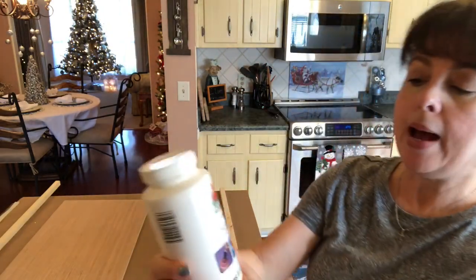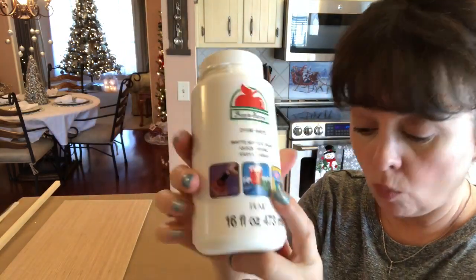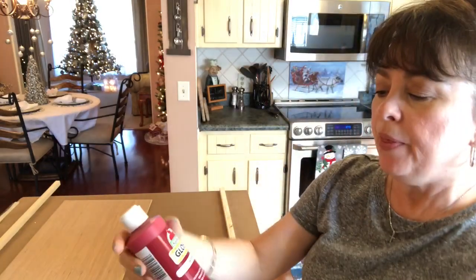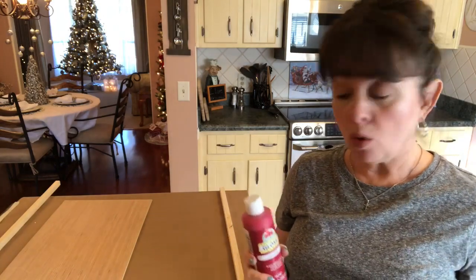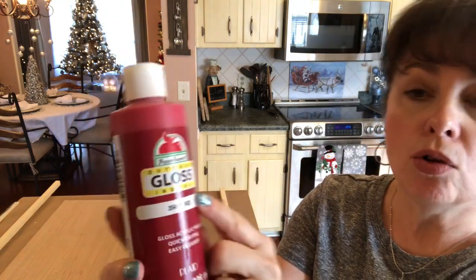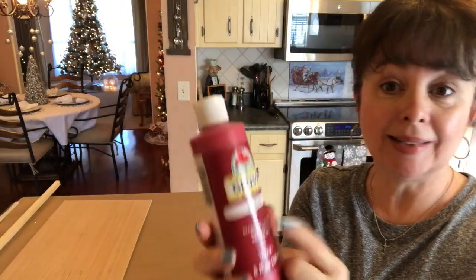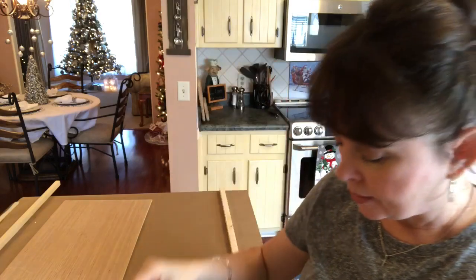Then you're going to need some Apple Barrel white acrylic paint. I bought this at Walmart and I use it all the time. I thought about painting this blue to match my decor, but I think I'm going to do red and white. So you'll need some Apple Barrel gloss red paint. You could use chalk pink — that would work really nicely. My Walmart was sold out, so that's why I didn't. It's just the gloss.